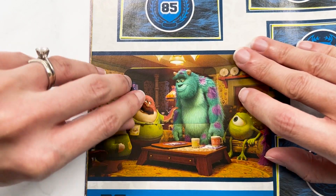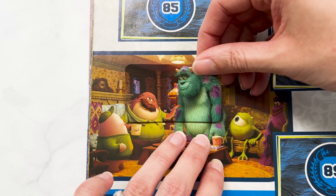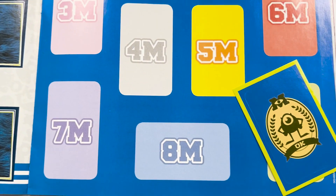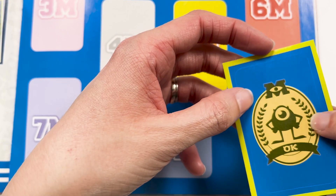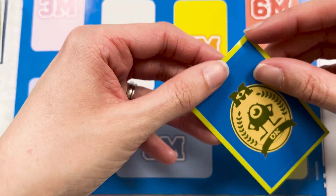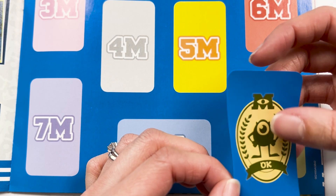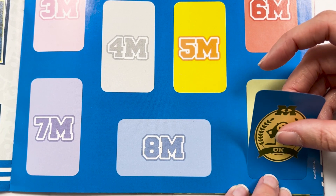Oh no, that will not do — better. Speaking of OK, we have our OK sticker, and this has a little bit of texture to it. I wonder if it's glow in the dark — it feels raised. It could just be the style, but there's definitely something going on there. It definitely feels different.